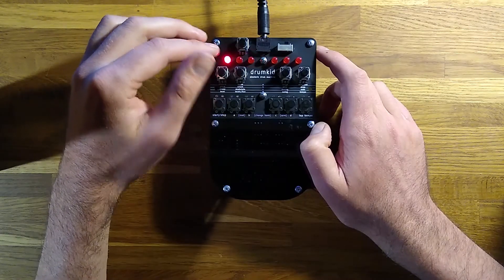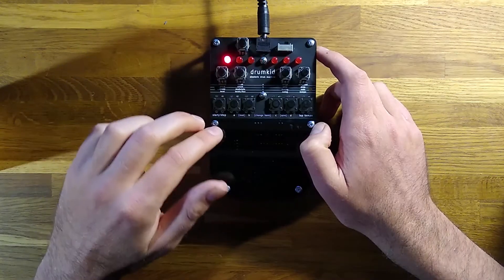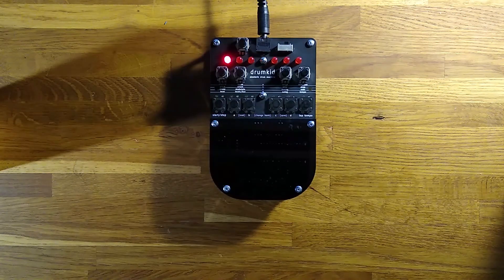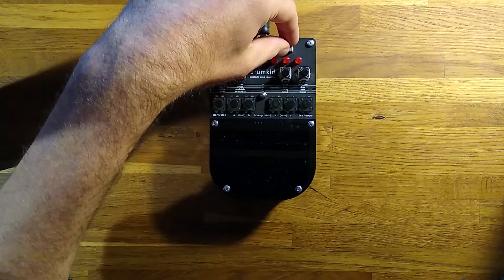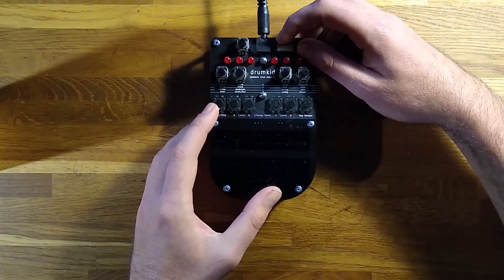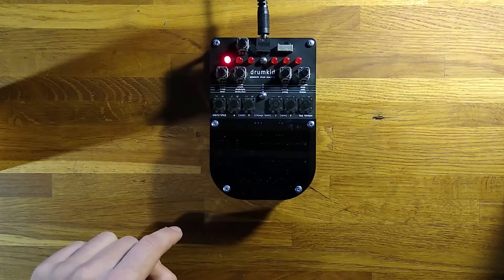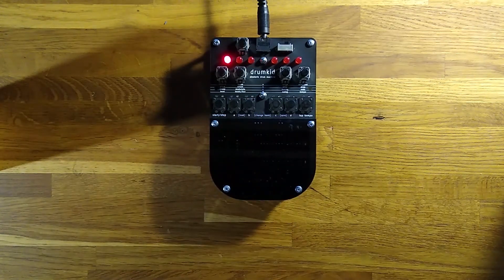Once you've created a rhythm you like, you can save it to Drumkid's memory. Press the C and D buttons simultaneously, then press any of the six buttons to save your beat in that slot. To load a beat that you've saved, press the A and B buttons simultaneously, then press the button you used to save the beat.